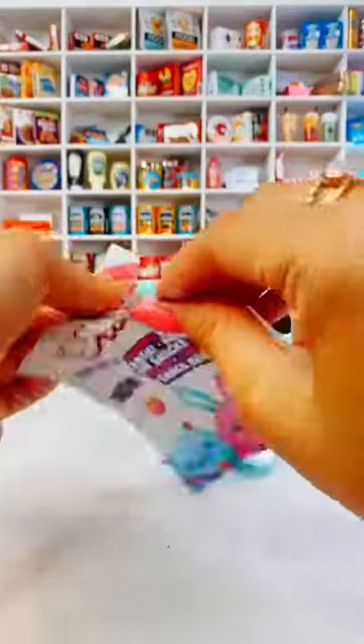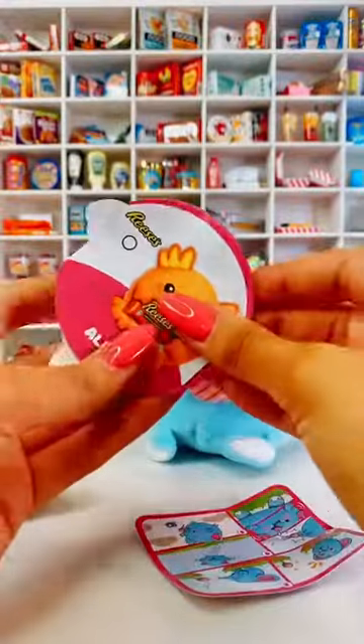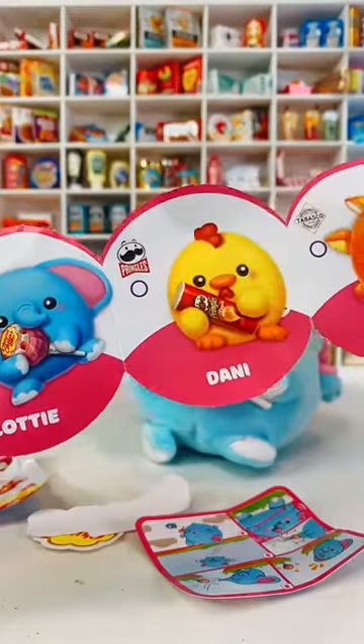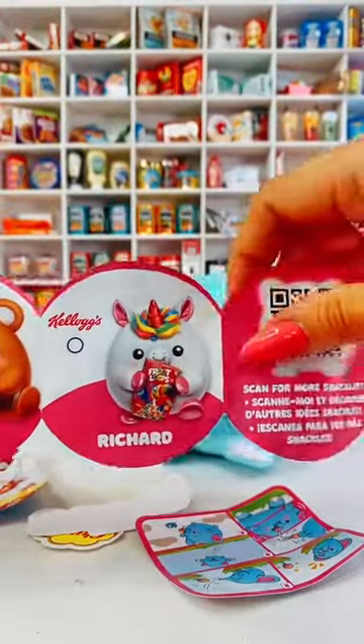Then we've got this little packet that we open up. Let's have a look at what's inside. So we've got a list — you guys know I love a list. I'm going to need all of these. The elephant is Lottie, so it's a girl. Look how many fun ones there are to collect. I'm going to need all of these — definitely going to have to buy more.